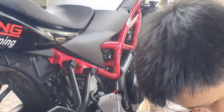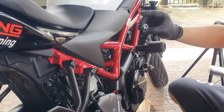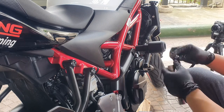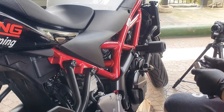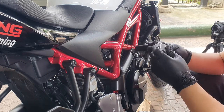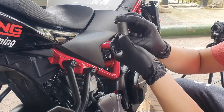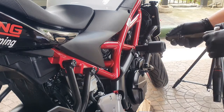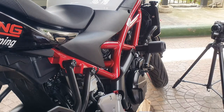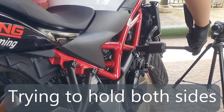Now we have our nylock bolt — it's a different size so it's not 17mm anymore. It's a 19mm — there you go, it's 19mm.